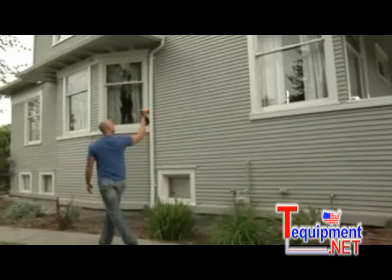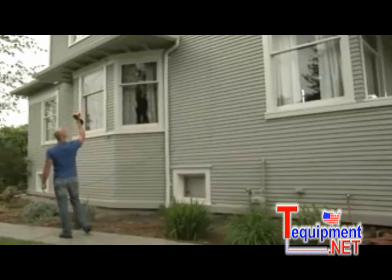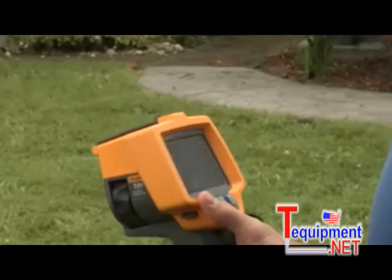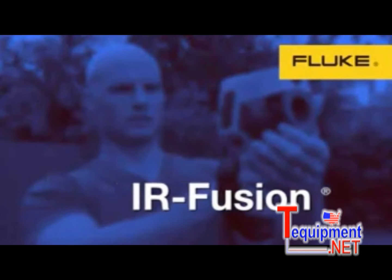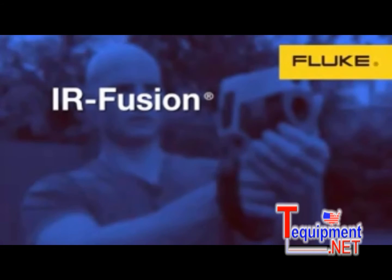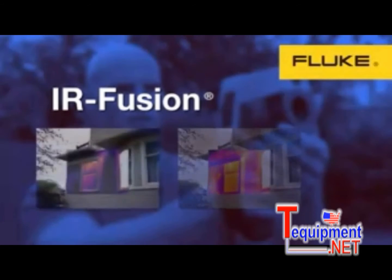A thermal imager is a tool that shows you the heat being emitted by an object. Typically, cooler temperatures are dark and warmer temperatures are bright. The Fluke TI-R1 has a really easy to use interface — three buttons control all the functions of the tool. You've got a focusing ring and a trigger for capturing images, and just like your digital camera, it has a memory card for downloading images directly into your computer. IR Fusion combines a visible light image with a thermal image to make it clear exactly what you're looking at. With Fluke IR Fusion, you can set your thermal image to full screen, picture-in-picture, or a blend of visible light and thermal image.